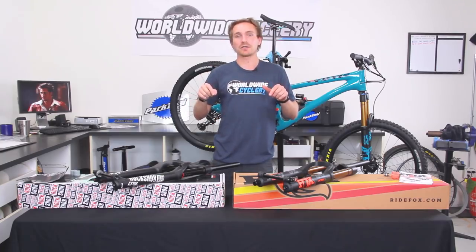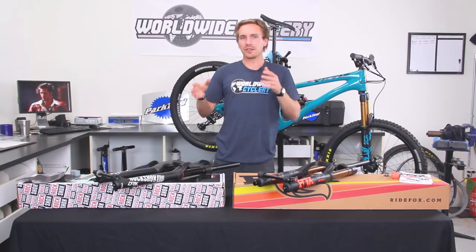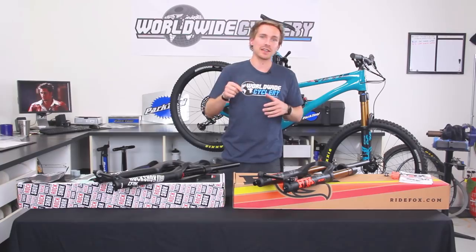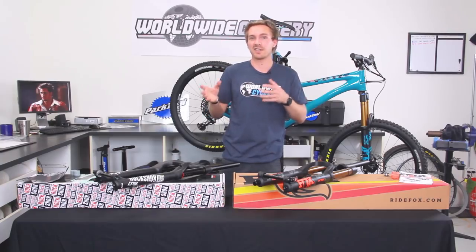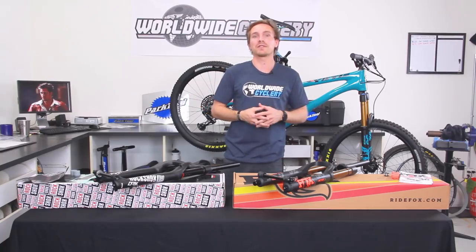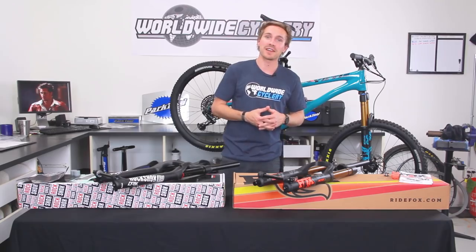We're going to drop a link in the video description with a blog that goes way more in depth on the technical stuff — a really detailed write-up on how they feel different in different scenarios. Check that blog out if you want to dive into the nerdy stuff and the differences of these forks. Let us know which one you guys prefer or which one you would buy, hit that subscribe button, and we'll see you in the next one.